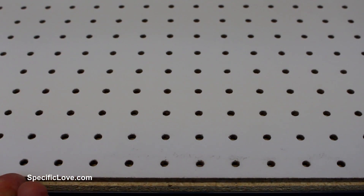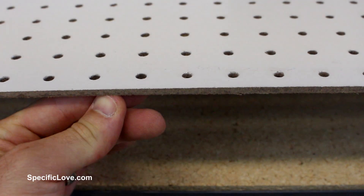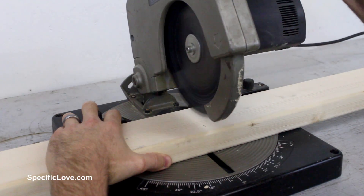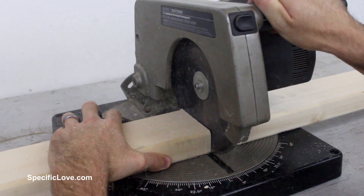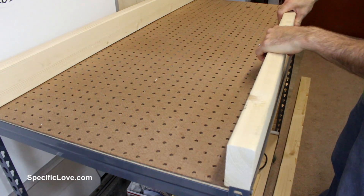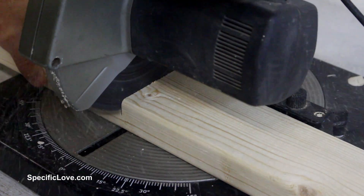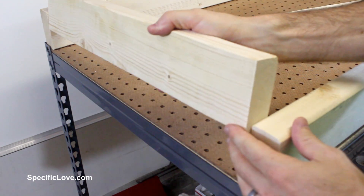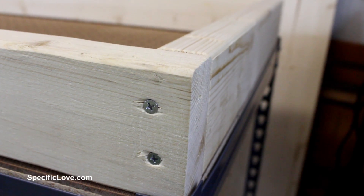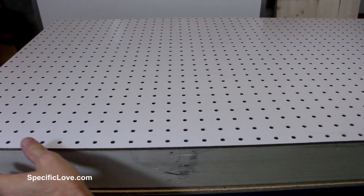The pegboard by itself might work, but due to the thickness it could benefit by being lifted off the resting surface. To do this I am making a frame with the wood. Measuring and cutting the first board in half provides two 4-foot pieces for the length of the frame. I then placed the 4-foot boards onto the pegboard to get the measurements for the sides — these were 21 inches. I cut the second board into the desired length and matched them up to the first two. To hold the frame together I used a couple of screws at each corner, then aligned the pegboard on top of the frame and added a screw to each corner.